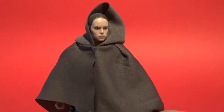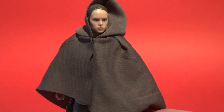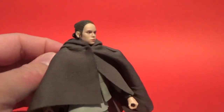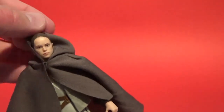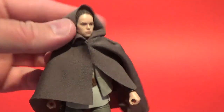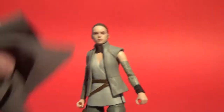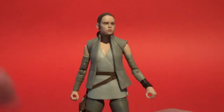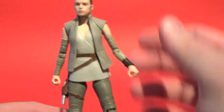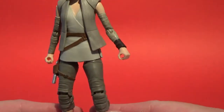We also get this hood robe that she wears a little bit throughout The Last Jedi, through the wet weather scenes. It's nicely done. I'm sure if I spend a little bit more time I can get it to sit on her head a little better, but I'll remove it because I think it looks better just as the standard resistance outfit.